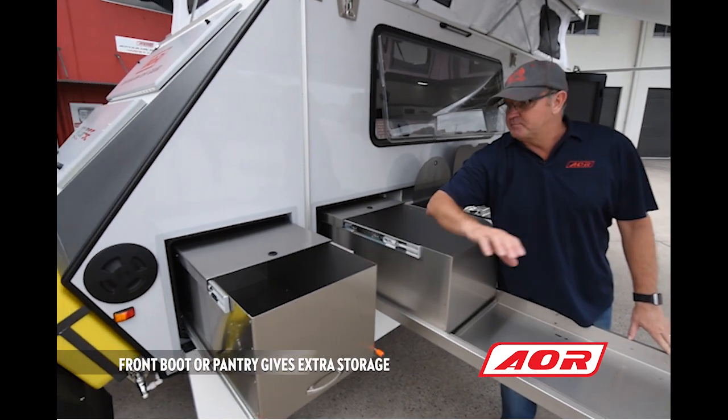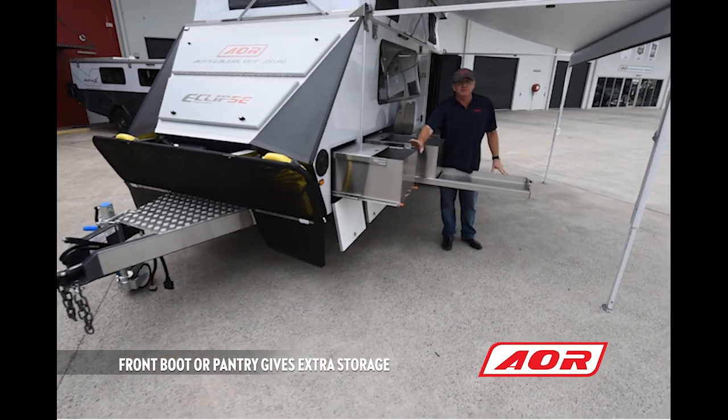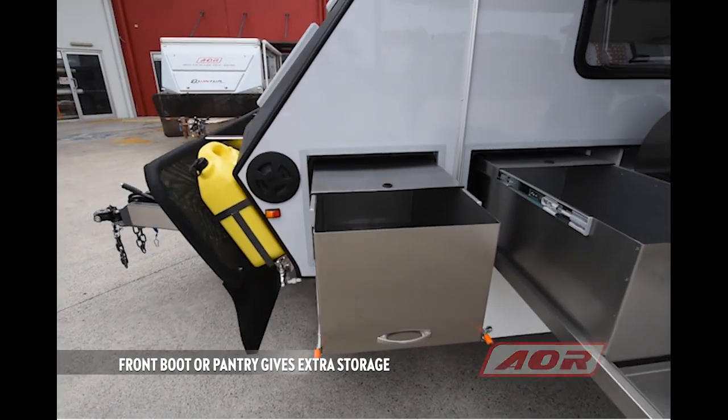You've also got this boot that runs all the way through the trailer — a fantastic option. But if this pantry wasn't here, that boot would run the full width of the trailer and give you plenty of storage space.